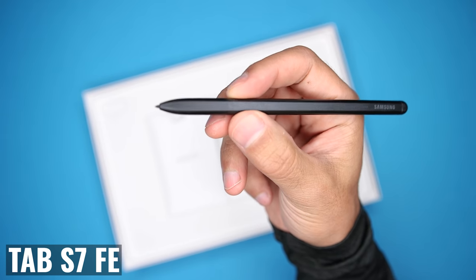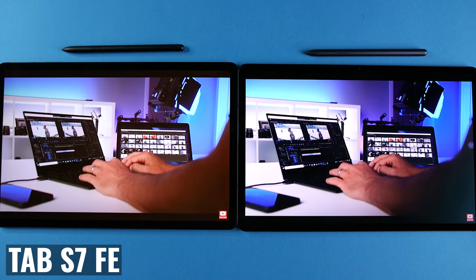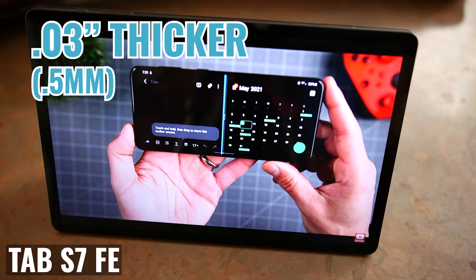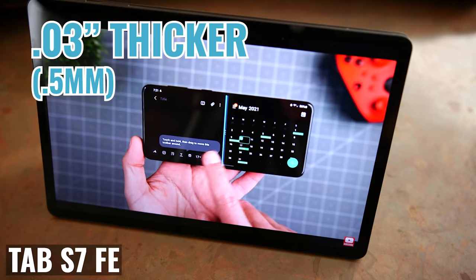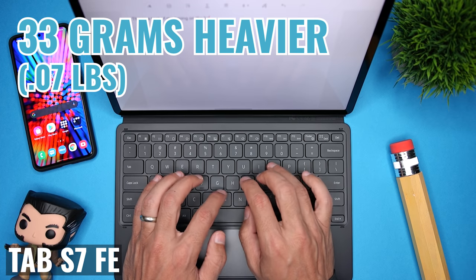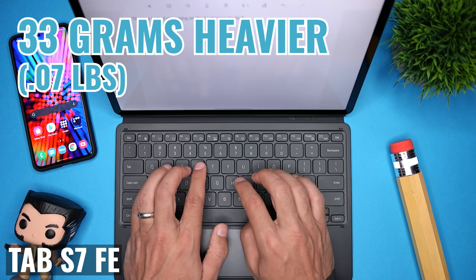But there are some critical differences that you need to know before you spend your money. When we look at size, the two are virtually identical. And while the Tab S7 FE is 0.03 inches, or half a millimeter thicker, and 33 grams, or 0.07 pounds heavier, these aren't really meaningful differences in terms of actual use or portability.